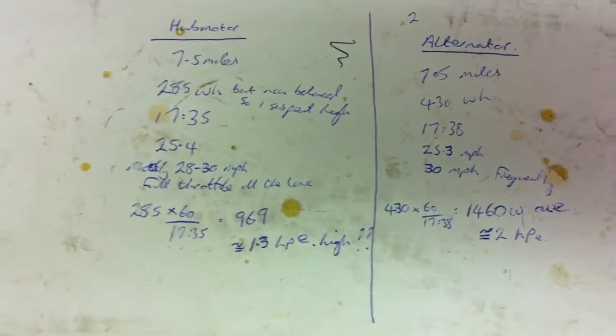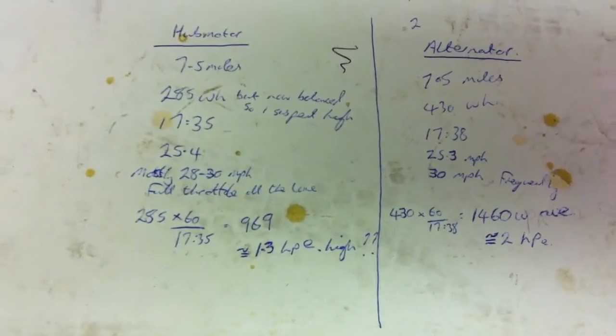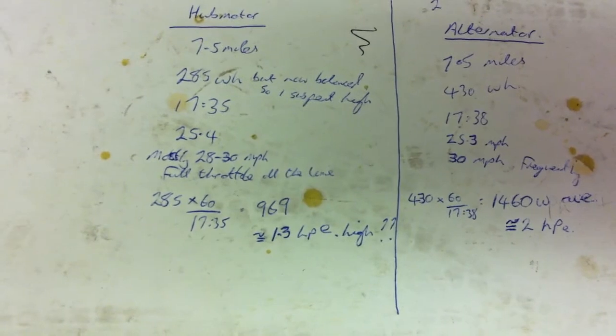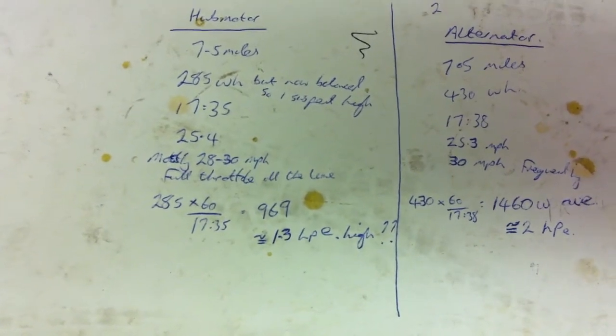So 7.5 miles was 17 minutes and 35 seconds, plus or minus 3 seconds — so 25.4, 25.3 miles per hour. And mostly that's going along at 30 on the alternator bike and then 28 to 30 on the hub motor.